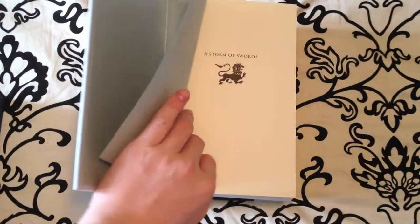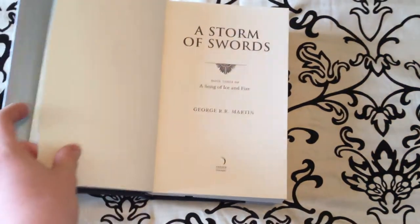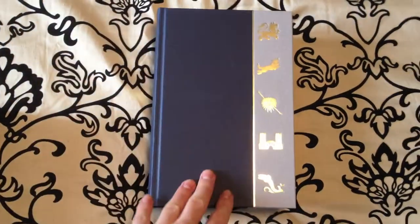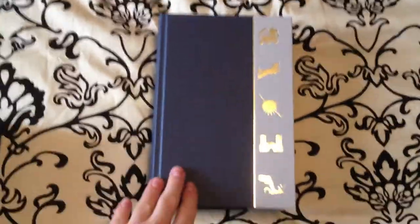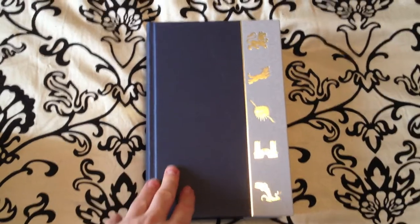This does not have the maps like Clash of Kings does. It's printed on neutral acid free paper. You can get this book on Amazon.co.uk — you can find these deluxe editions between £25 and £100 depending on where you're looking. Just convert that to dollars and you'll actually see how much it is.